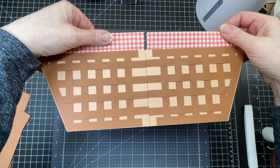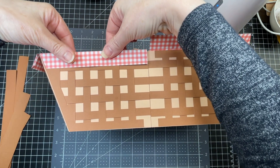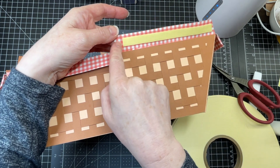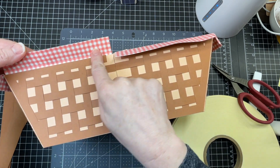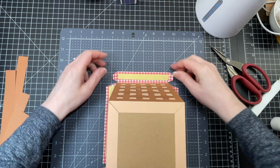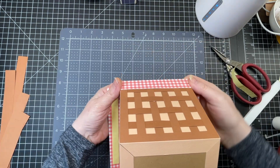I'm going to put foam tape just along the sides and glue this down so it has a little bit of dimension. I've placed my foam tape from the edge to about half an inch from the other end, doing that on both sides. I'm also putting foam tape on the end piece from score line to score line, then taking the backing off and pressing it down.